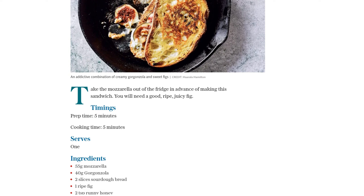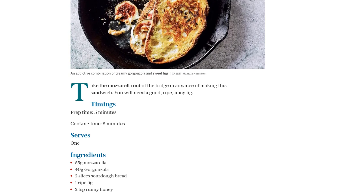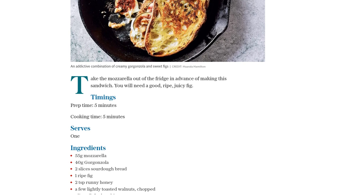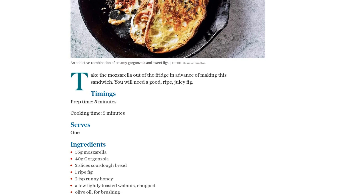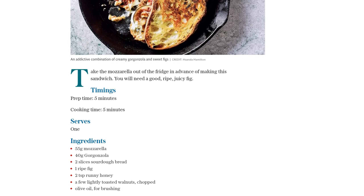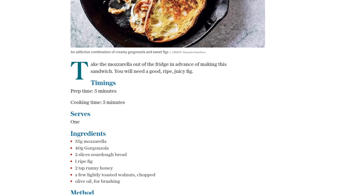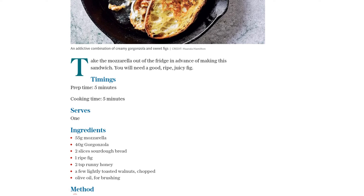Next, top it all off with the second slice of bread and brush both sides of the sandwich with olive oil. This will give it a lovely golden crust when we cook it. Heat a frying pan and cook the sandwich over medium heat. Let it cook on one side for about 3 minutes, then carefully flip it over and cook the other side for 2 minutes.